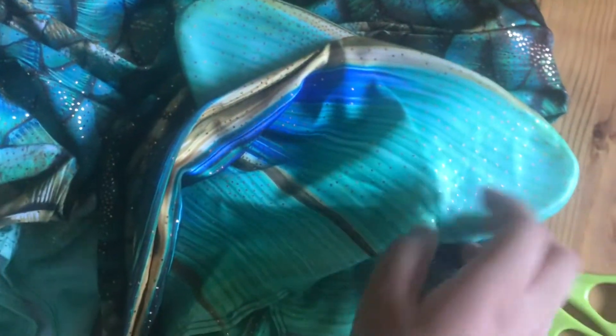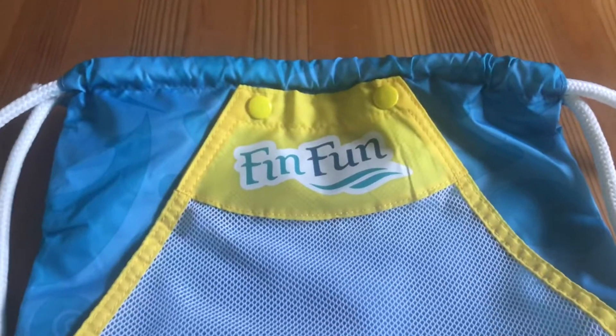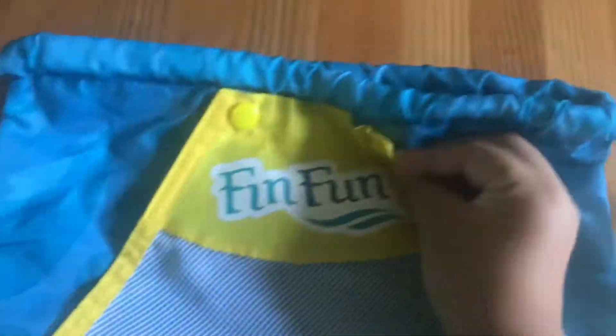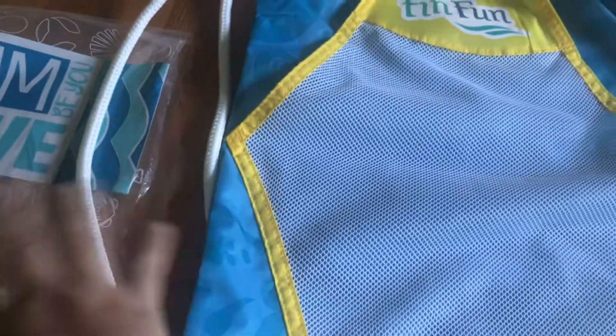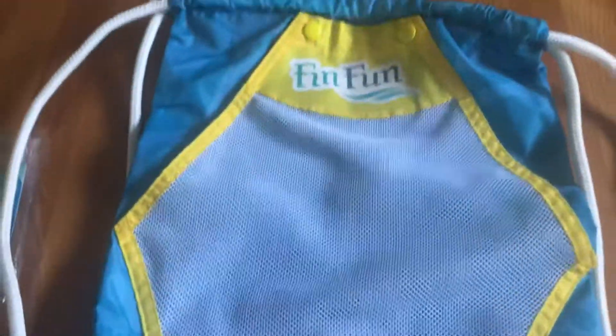I got this at Fin Fun. They sell mermaid tails, monofins, and some accessories. I'll show you a couple of the other ones I bought right now. And this is the bag that I got. So this fits a monofin in it. I'll show you a monofin later in this video. So this unclasps, and the monofin fin parts go this side. Then you can put your swimsuit or towel inside here. It's really good for people who want to take their mermaid tail places, but it's sort of an odd shape so it's hard to carry. So this is a great thing to have if you're a mermaid. I just really like this bag and I'm glad I finally got it.